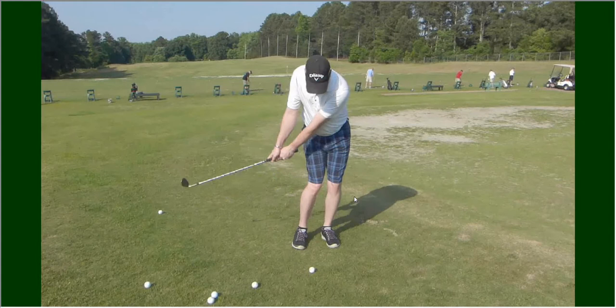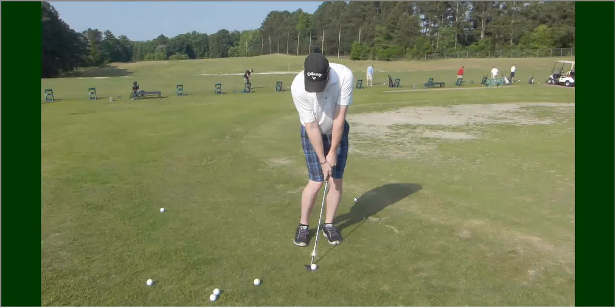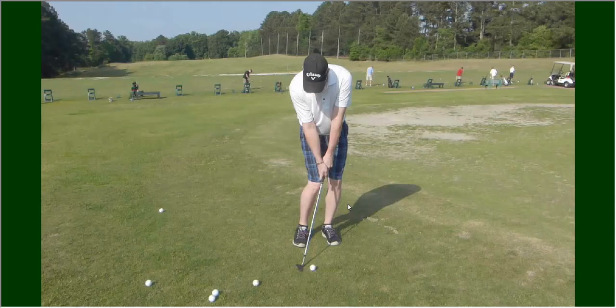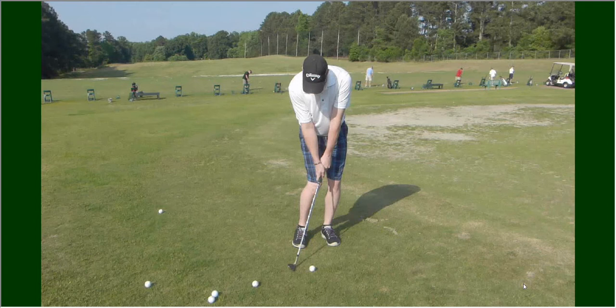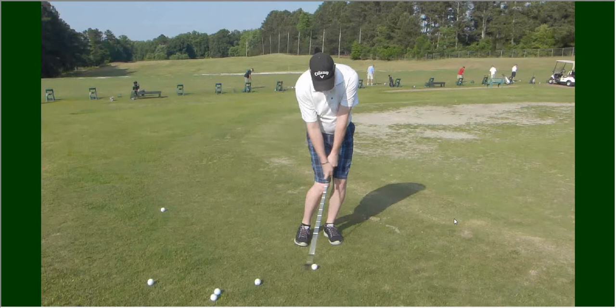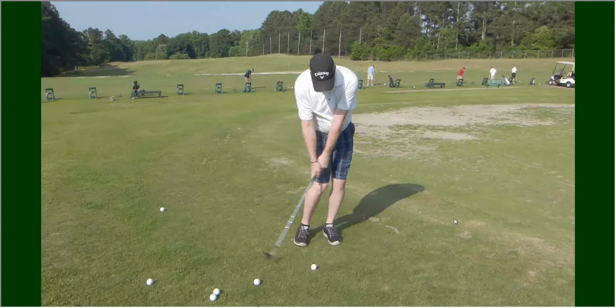Jason, this is one you want to keep as a guideline forever — this is absolutely perfect. Everything you're doing is exactly the way it should be. Just a dynamic little forward press coming in here, a comfortable setup, and going back everything is together. It's a beautiful position — left arm staying long all the way through with just a little bit of a hip turn, and there you go with a nice high shot.